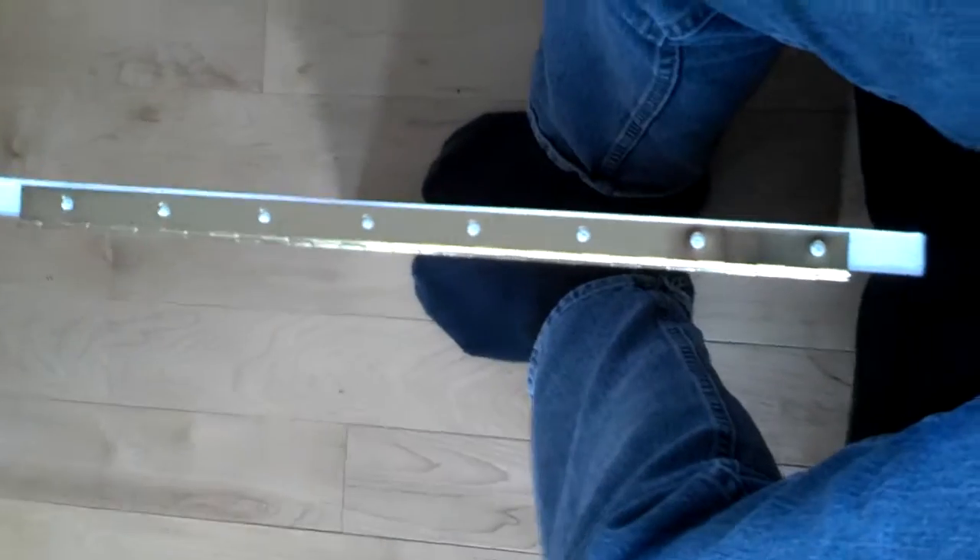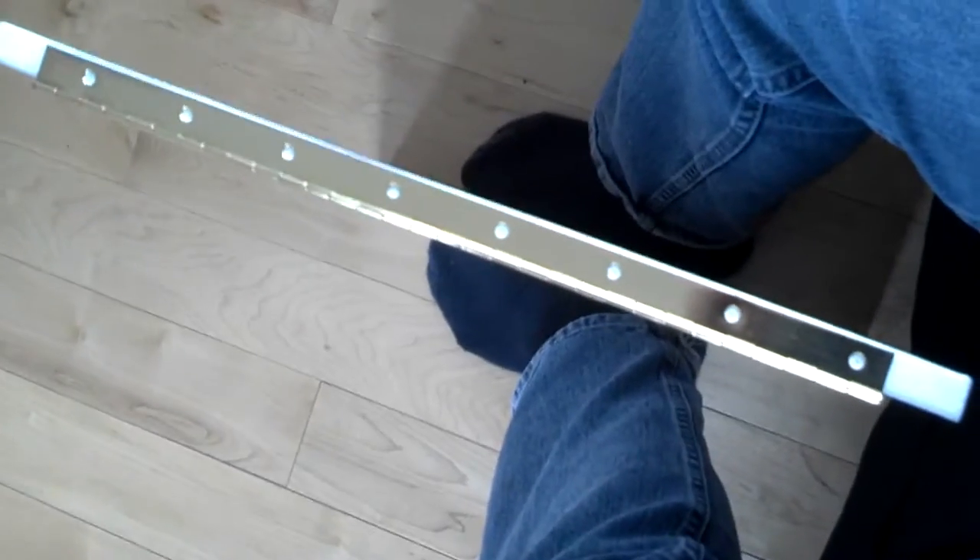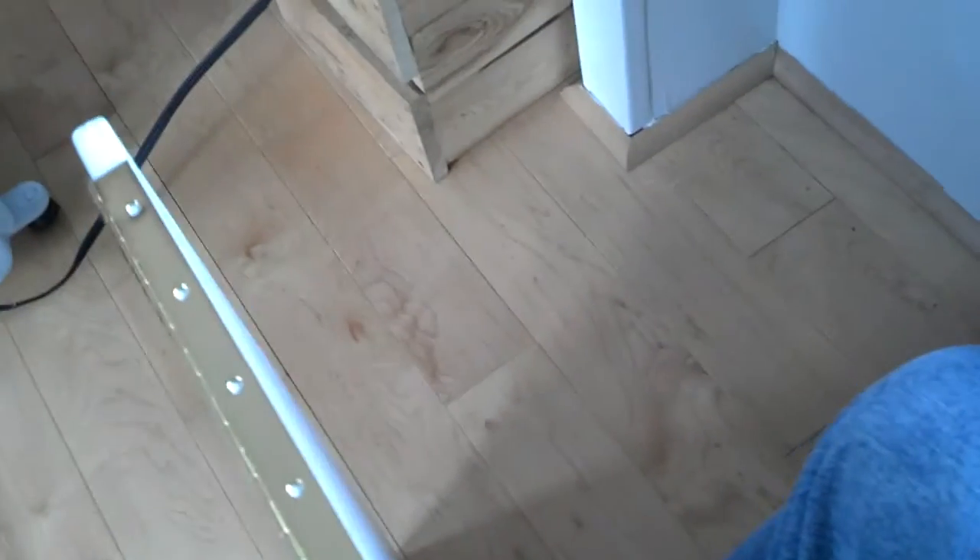I did the same thing on the other side — just measured center and marked them. I'm going to pre-drill those two ahead of time. That way when I put it up there it'll be easier to mount. I'm probably going to do the wall first and then hold the table up and screw those in.